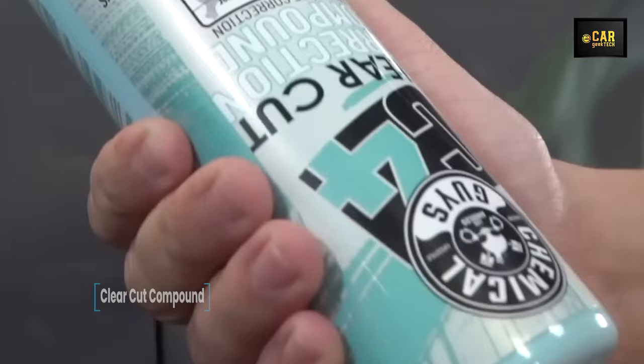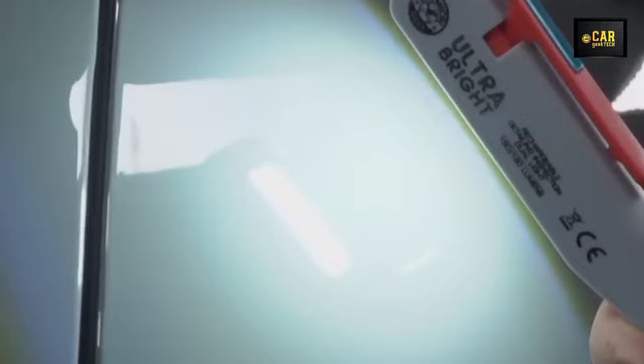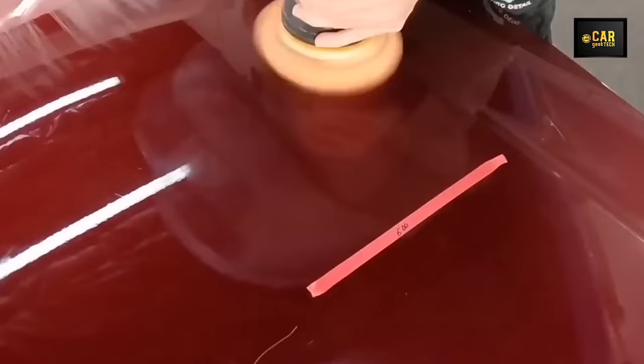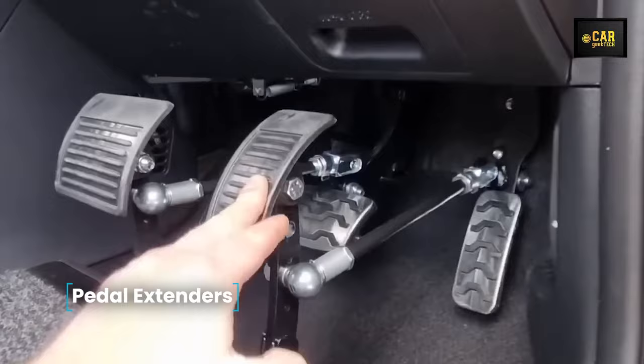Clear-Cut Compound — the paint restore solution deeply penetrates the paint, effectively eliminating scratches, swirls, acid rain marks, holograms, and even sanding marks up to 1200 grit, accomplishing this task twice as quickly as comparable products. Engineered for rapid paint correction, C4 delivers exceptional results in minimal time. Unlike abrasive compounds that often leave behind micro-scratches and swirls, C4 provides a polished finish, reducing the need for additional polishing steps. With C4, the job is completed flawlessly.